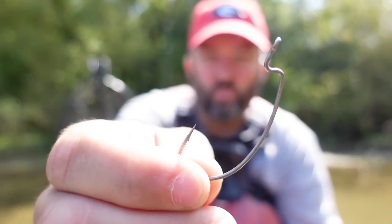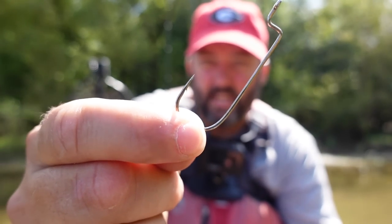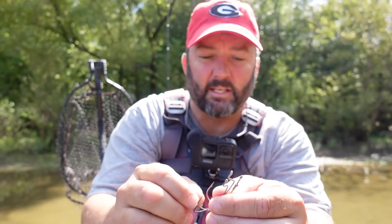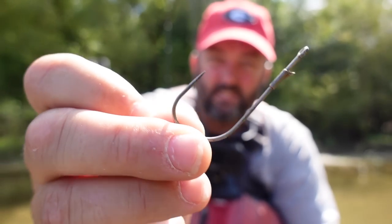I want to talk about each individual component of a Texas rig, starting with the hooks. I use three different styles of worm hooks. First, an extra wide gap hook. Second, an offset round bend hook — you can see that offset right there. An EWG is also an offset, but it holds thicker plastic. The one I use most these days is a straight shank — a Gamakatsu G-Finesse light wire flipping hook. I use it because it gives you positive hook sets, and there are so many positives to it, especially for kayak fishing.